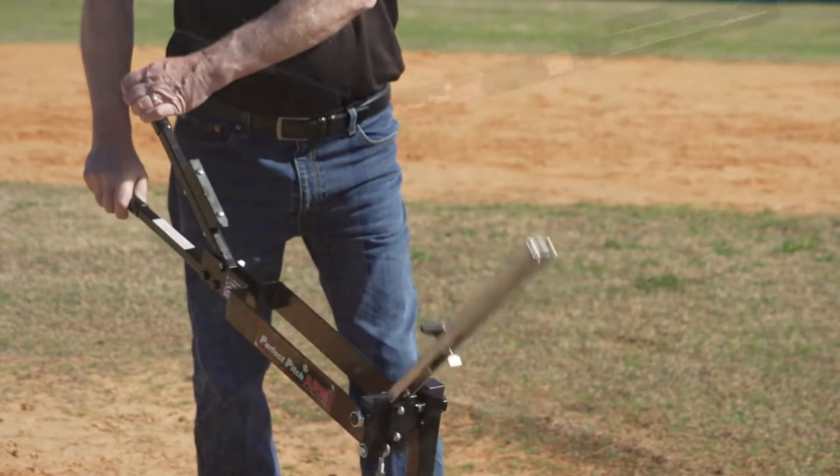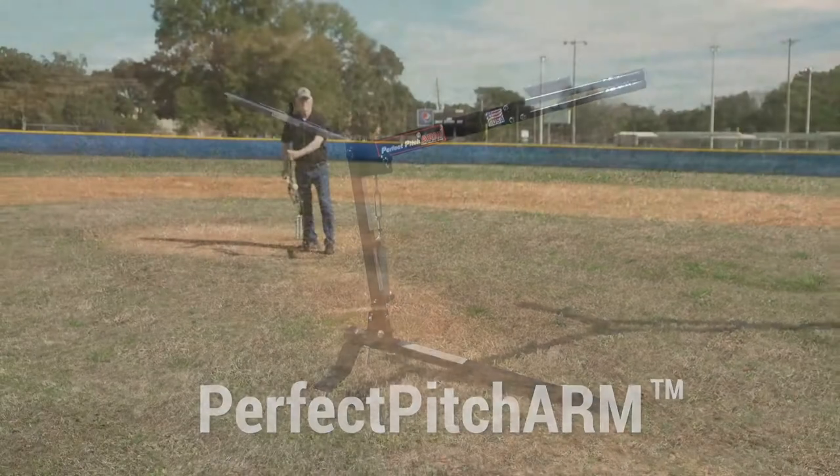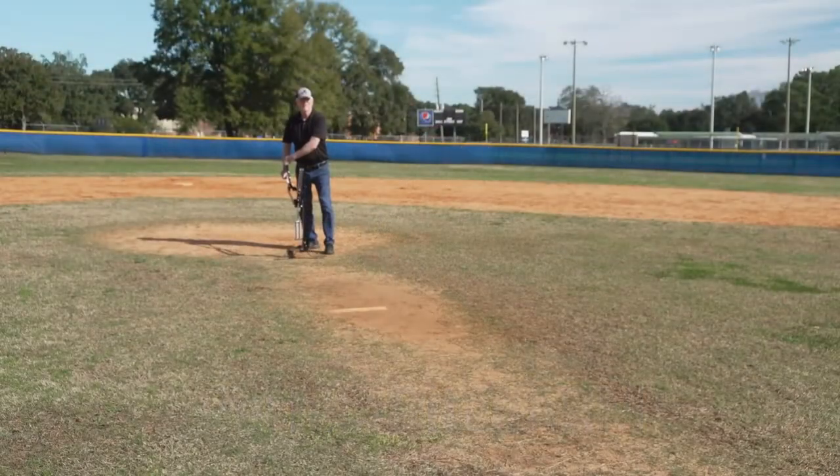Let's now look at the operation of the Perfect Pitch ARM pitching machine. First, we need to adjust the speed of the pitch.